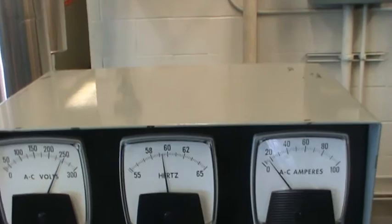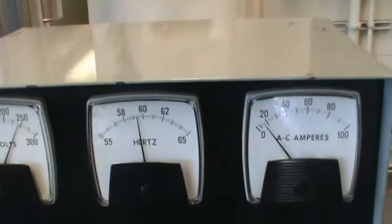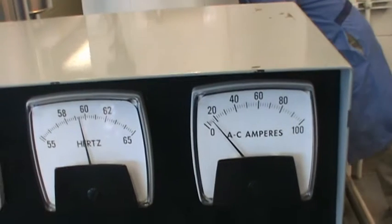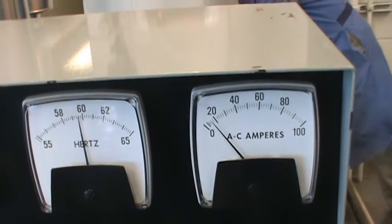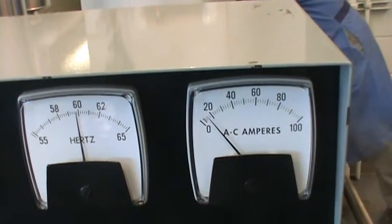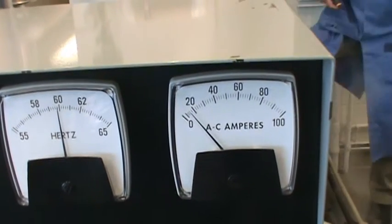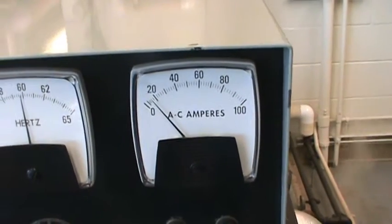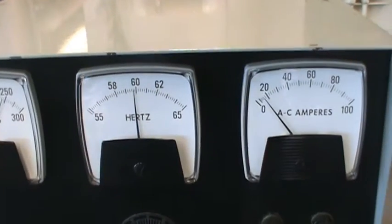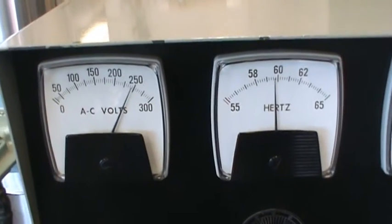After putting the load on, I have to recheck my frequency. You can see it dropped down to 59 and a half already — that's acceptable, but I want to adjust it to 60 Hertz. Anywhere between 59 and a half and 60 and a half is okay. I'm going to turn it up to 60. Now it's 60. We are ready to put some more load on. That is how you put the turbine on.